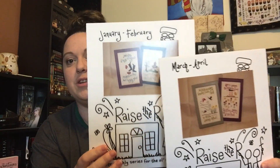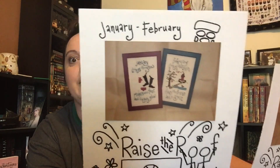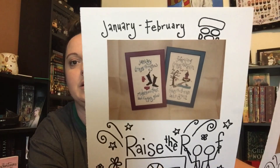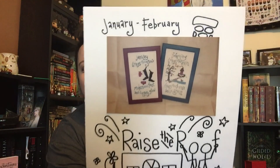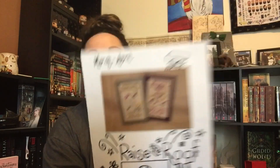She reached out and messaged me and said, 'I have that whole series — which ones do you need? You can borrow them.' Yes! So I have January and February. This is — raise the roof. January says, 'January brings the snow, makes our feet and fingers glow.' 'February brings the rain, thaws the frozen lake again.' And then she also loaned me March and April. I'm super excited to have these and be able to add these to my monthly collection.